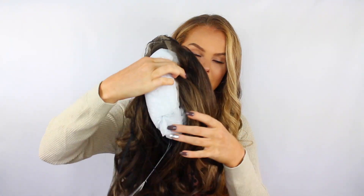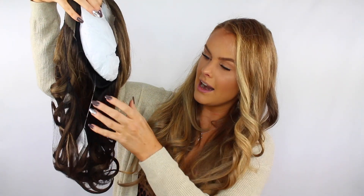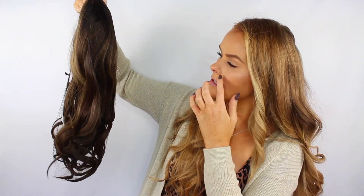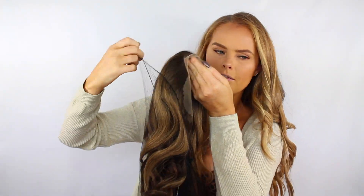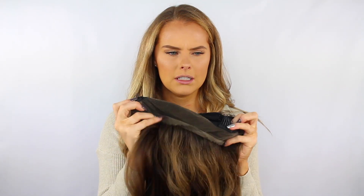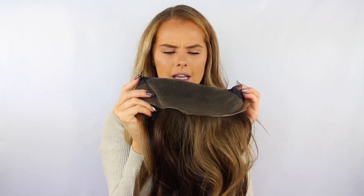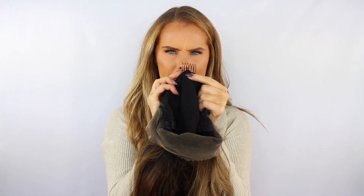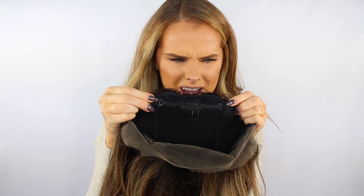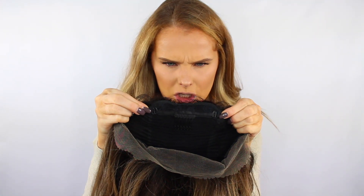Let's open up the wig. It is nice and soft — really, really soft. So picking up the wig, it looks like this. It has two clips on each side and one in the middle. And then it has two spots where you can bring it closer to make it tighter.